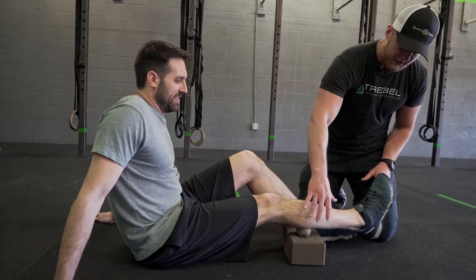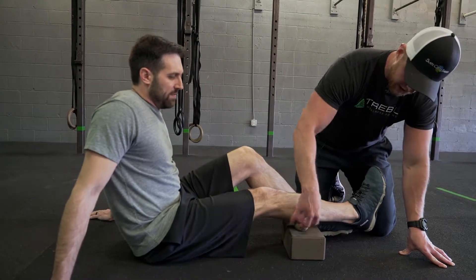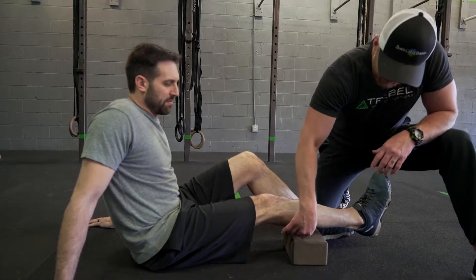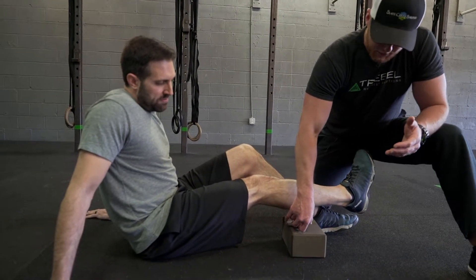Most everybody has some tightness in their calves, whether it's up high and outside — pretty typical for guys — or maybe a little bit lower. Zane has this set up with a yoga block. You can use anything, even a textbook, to elevate yourself. And then he has a lacrosse ball, though you can start softer with a tennis ball.